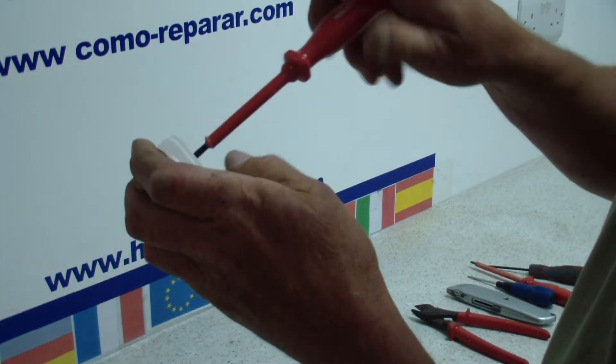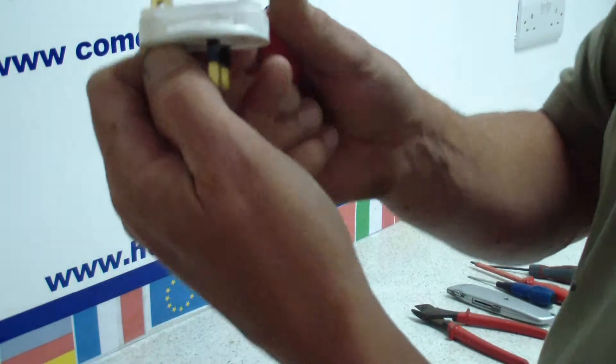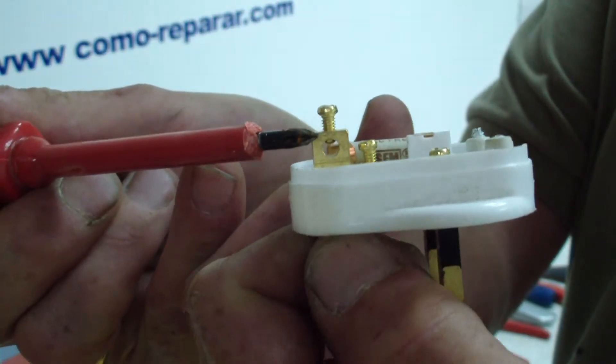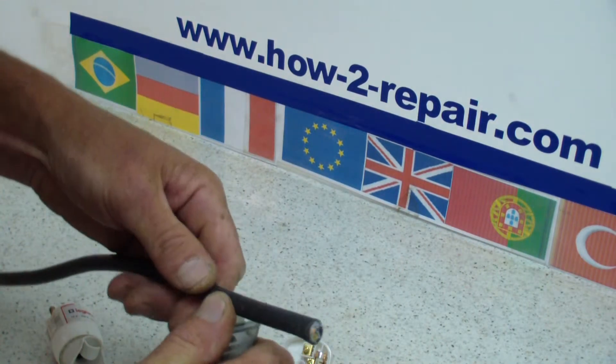Some electrical appliances like radios do not have an earth wire, but most appliances do — but do check the manual first. And the earth wire which I am showing you here, the copper part fits inside this terminal. And I will show you how to correctly strip the wire now.